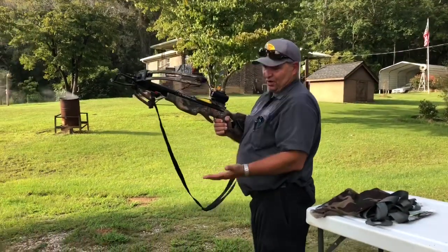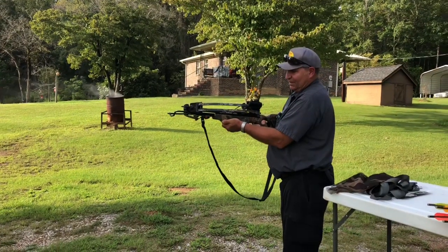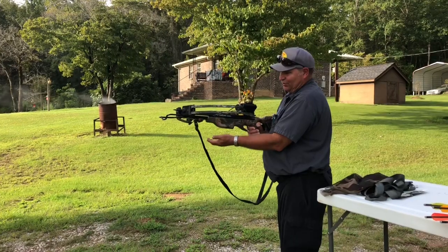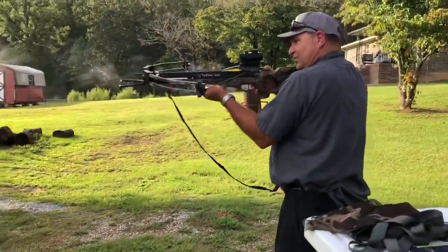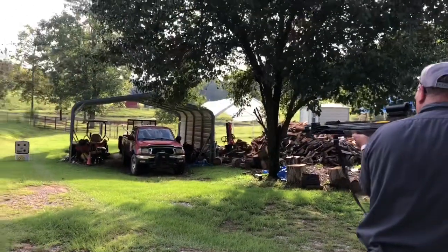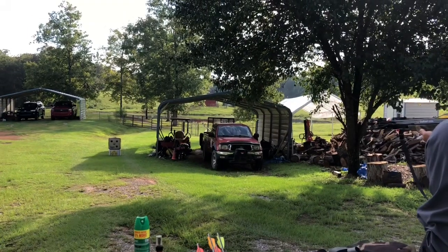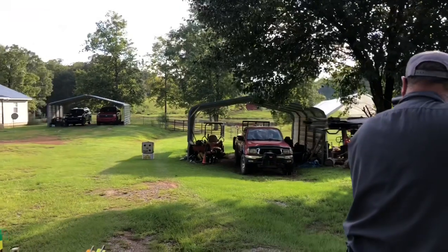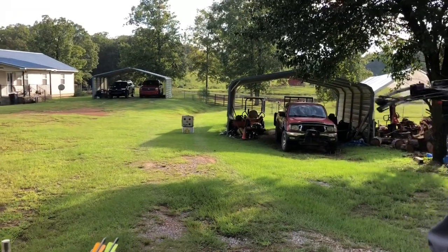When you shoot this crossbow, take your hand and put it here. After I fire this, I'll demonstrate and tell you why. Put your hand here, your hand here. Once you look at your target, push the safety off, bring your elbow into your waist whether you're standing up or sitting down. Put your first dot onto the target and shoot.